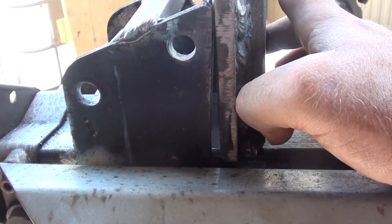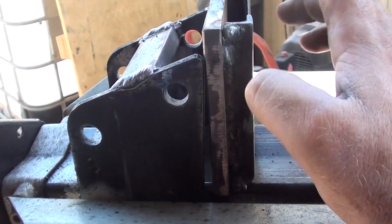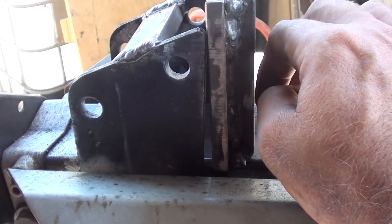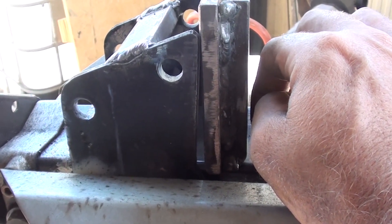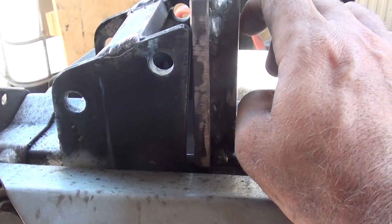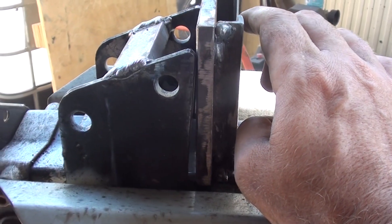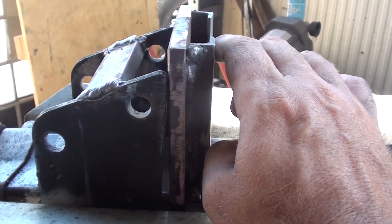Sorry about the chopping and changing on this build — it's taken me a couple of days to get to this point. Rather than documenting 24 to 38 hours worth of building, you're only getting to see the highlights of what's actually being done. It does take a little while, particularly because I'm fabricating on the fly.